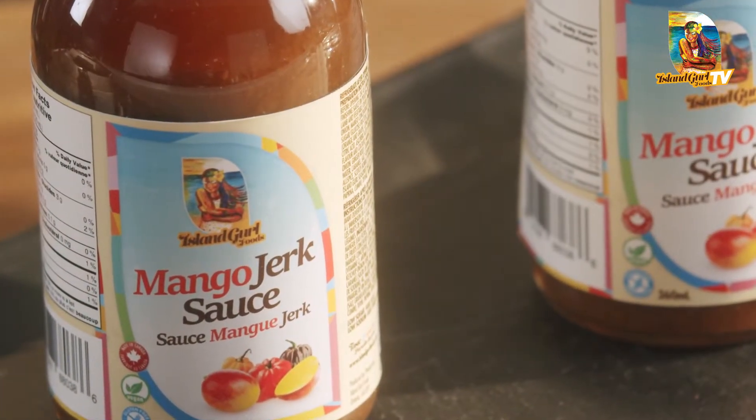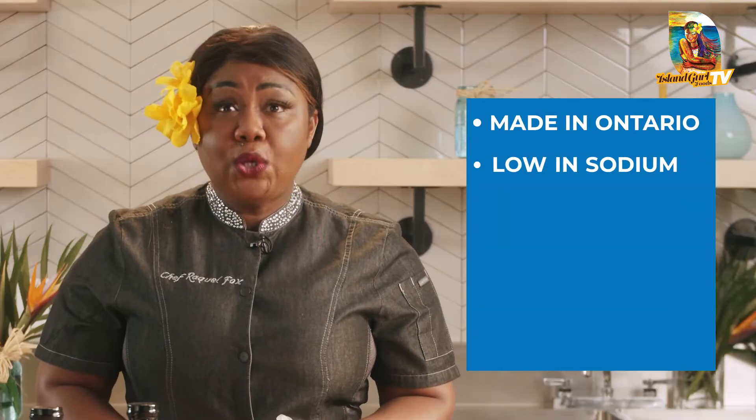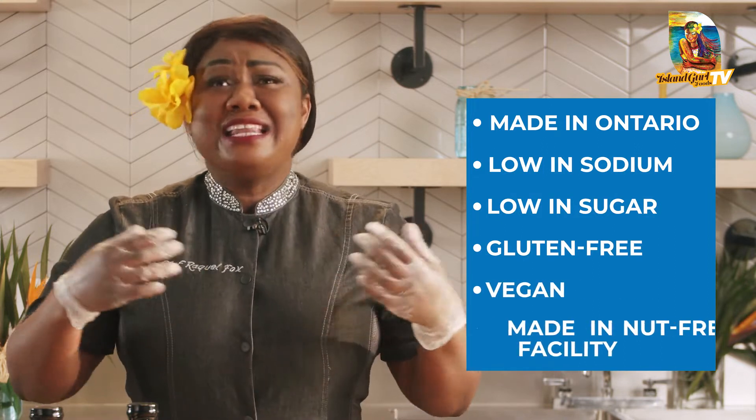They are so healthy — low in sodium, low in sugar, gluten-free, vegan, made in a nut-free facility. Just something for everyone so all can enjoy. And today I'm going to show you how to marinate your festive mango jerk turkey.